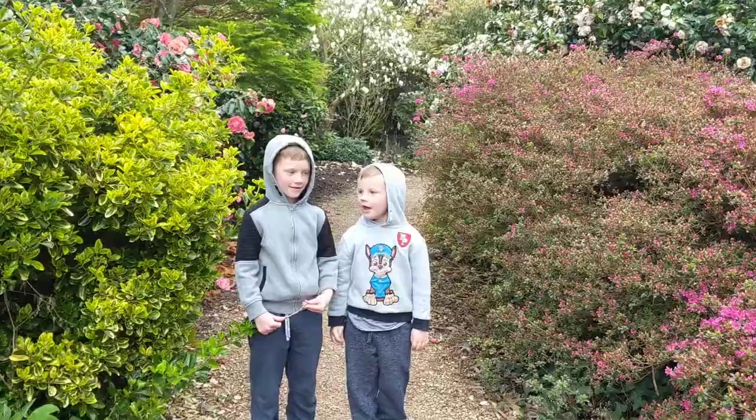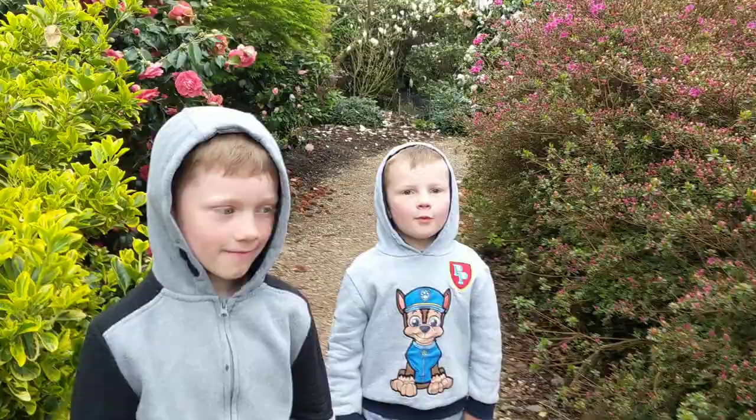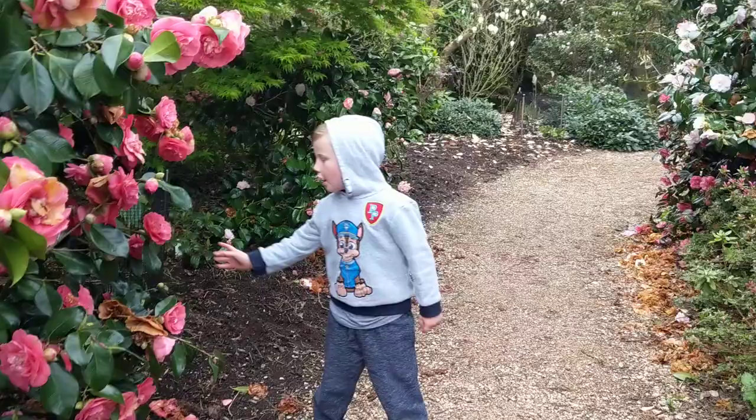Hi guys, today we're going to show you our visit's flowers. I'm Finley and this is Trudy. She hasn't done a video for a long time, so let's head on.